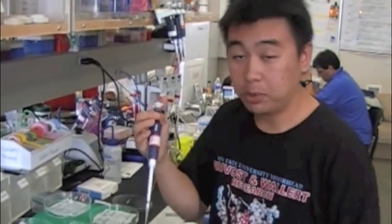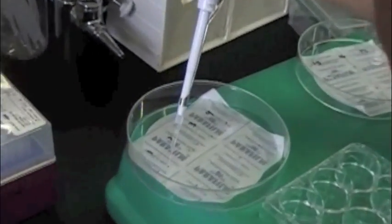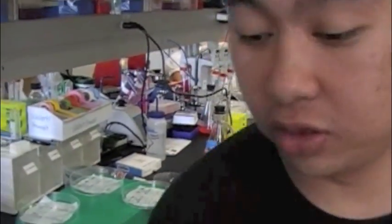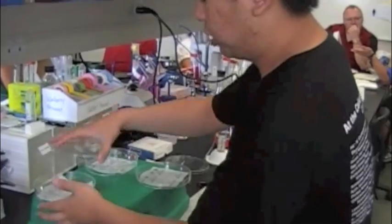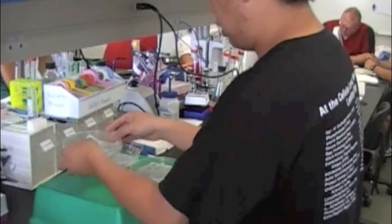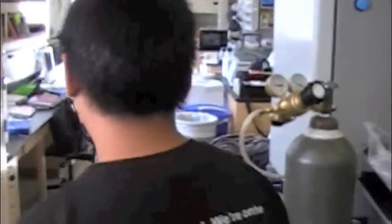After placing the cover slips in the incubation chamber, grab your P200 pipette set to about 100 µL and pipette warm blocking buffer right on top of each cover slip — you want a bubble of about 100 µL sitting on top. Do that for every single one. After transferring all the cover slips to the incubation chamber, you can discard the 6-well plates. Carefully cover the incubation chambers and place them in the incubator at 37 degrees for about 30 minutes.